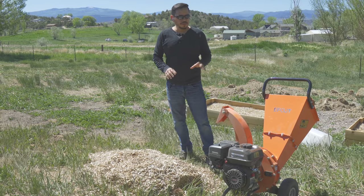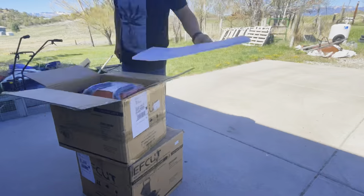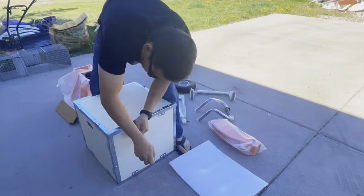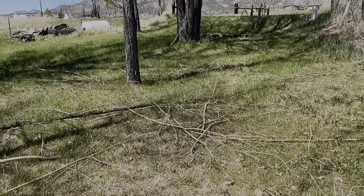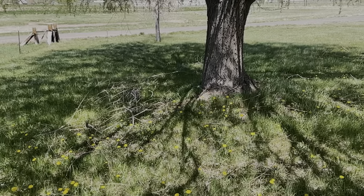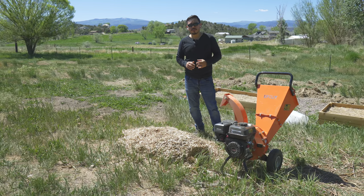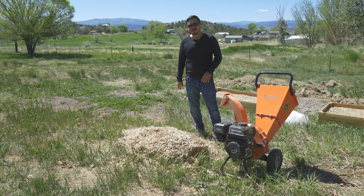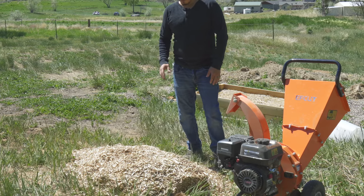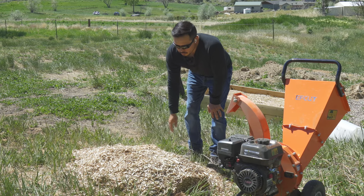Today we're reviewing the F-Cut Mini, which was a purchase we made on Amazon for a wood chipper. We were in need of a wood chipper mainly because we have so many trees around that every year they constantly fell limbs all over the yard and we have to clean these up prior to mowing. But this also supplies us with another source of organic material — wood chips.